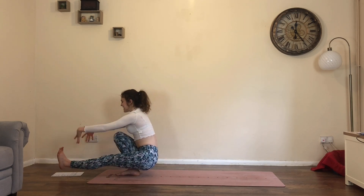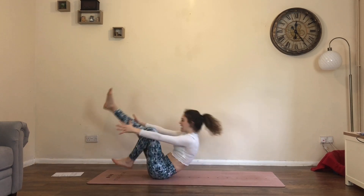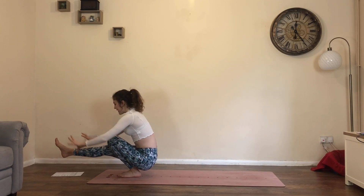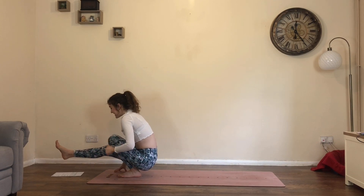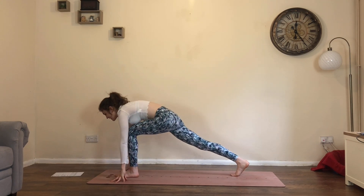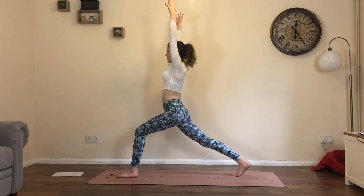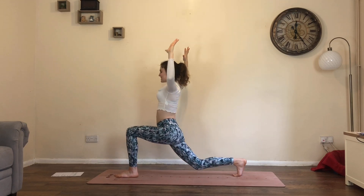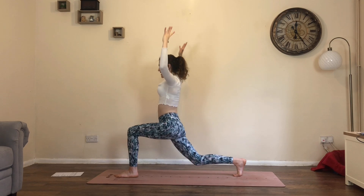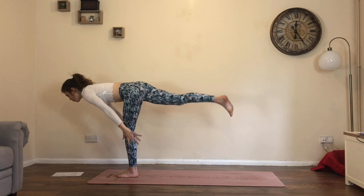Reach the arms forwards, roll all the way back, switch the legs — left foot comes down, roll all the way up. Place the fingers down, press into the left foot, step the right foot back, bend into the front knee. Inhale, high lunge. As you exhale, bend the knee, cactus the elbows. Inhale, straighten and lift. Exhale, launch — warrior three.